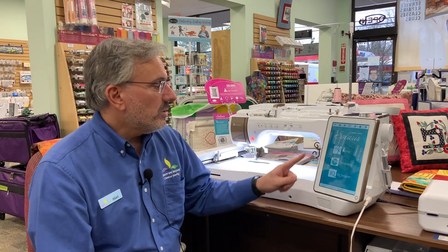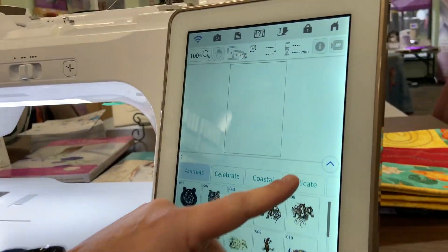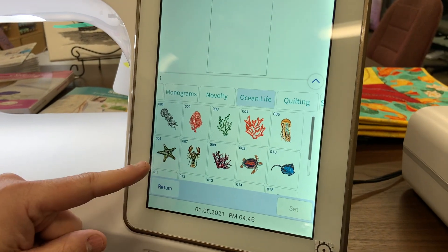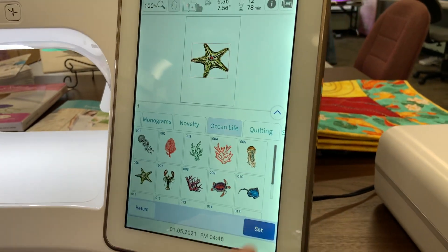The first way I'm going to show you is using the IQ Designer. So let's go ahead and go to our Embroidery tab right on our home screen, and we're going to pick an embroidery design. I found this awesome starfish in here under the Ocean Life tab — there are all these different built-in designs — and we're going to go ahead and pick the starfish, and I'm going to hit Set.